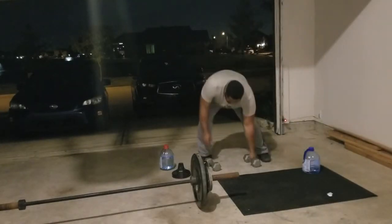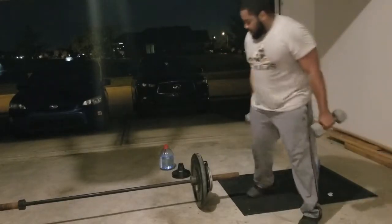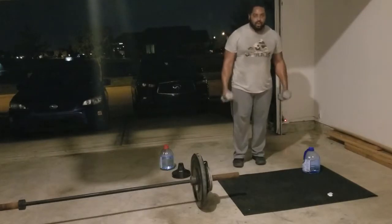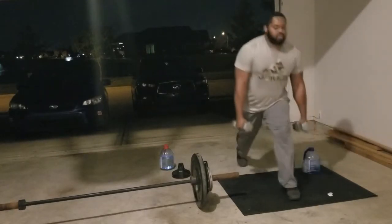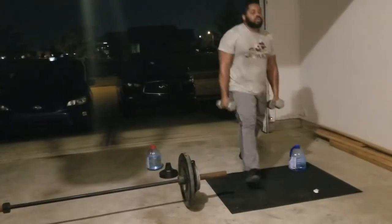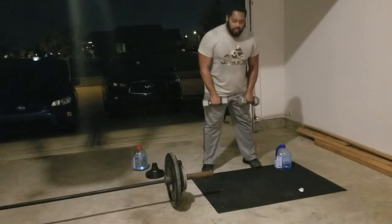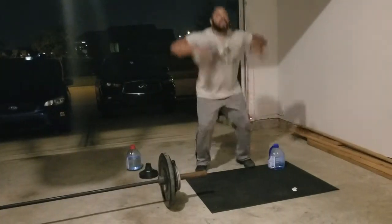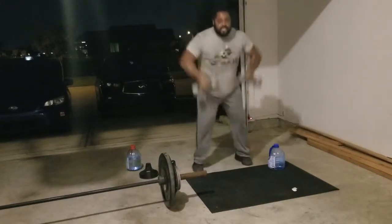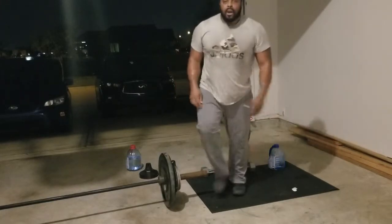We've got the dumbbells — I want to show you some different variations. Lunges: boom, boom, easy. Come inside. Both legs, both arms, come up like this, hop. Get that fat bouncing, burn through all that weight.